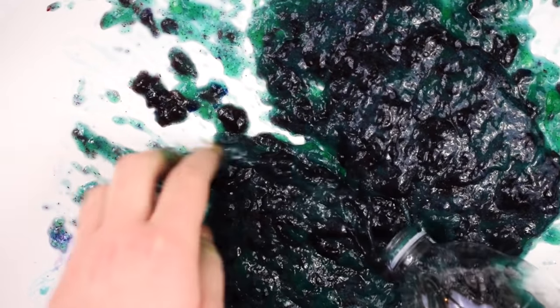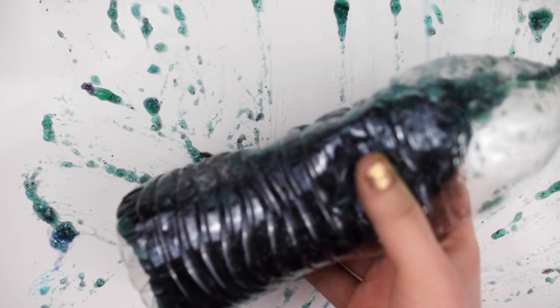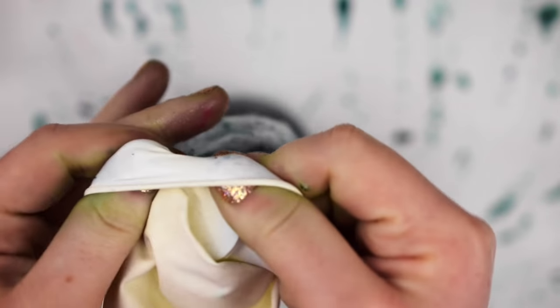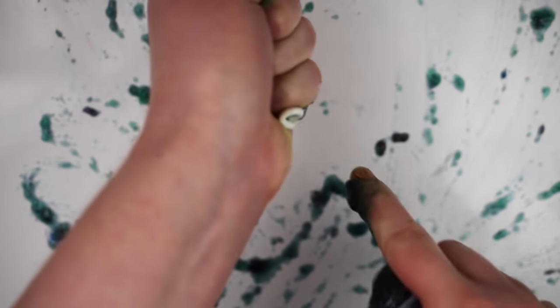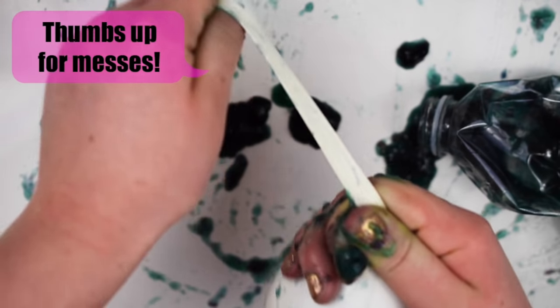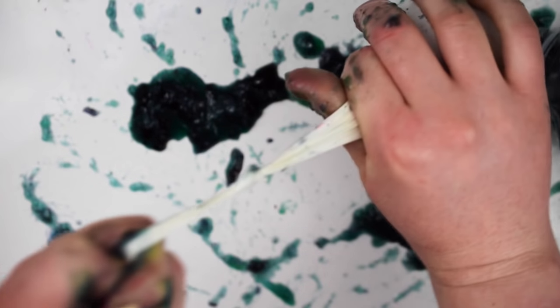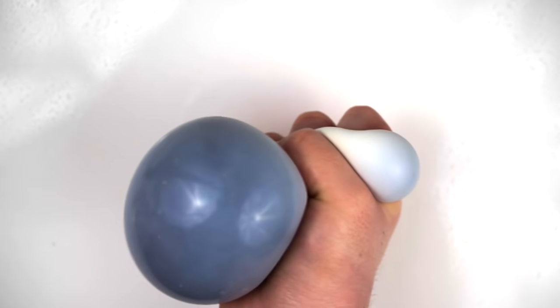Once you're done playing with or eating your slime, you can make it into a color-changing galaxy stress ball by putting the slime into a water bottle and covering the top with a white balloon. Then turn the bottle over and squeeze all of the slime into the balloon. This is super messy, so be careful removing the balloon and tying it off. After washing it off, it turns into a fun surprise stress ball.